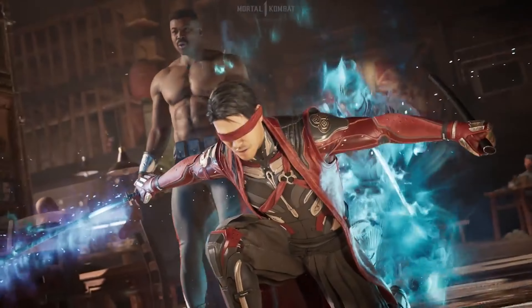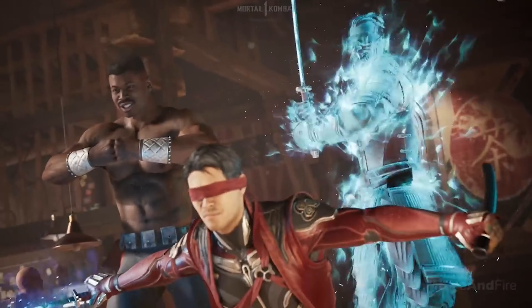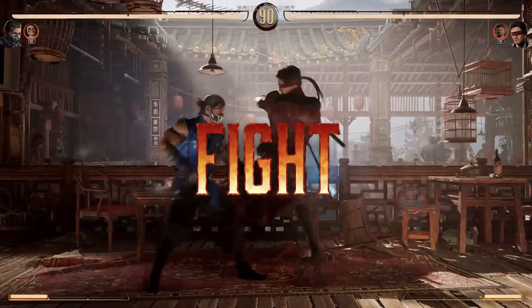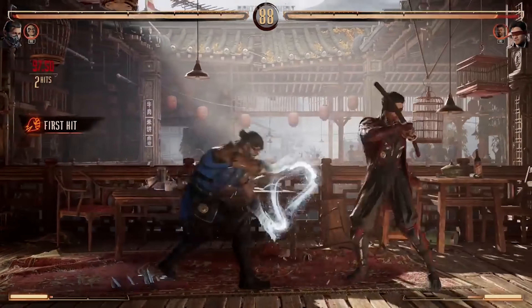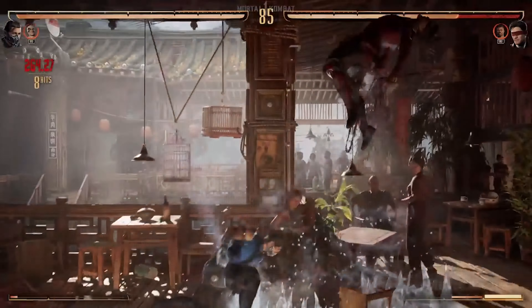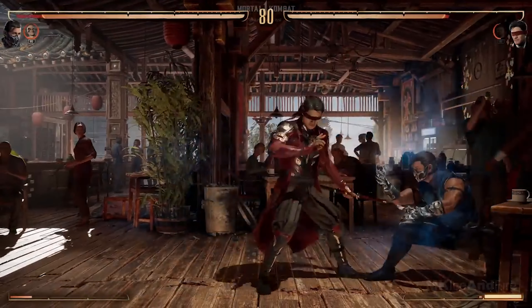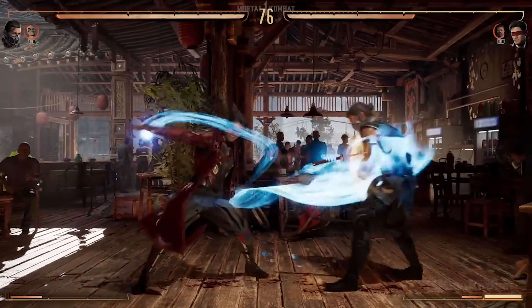Another big hitter near and dear to my personal heart — we have Mortal Kombat, and specifically Mortal Kombat 1. EVO 2023 is sort of the final resting place for Mortal Kombat 11; it's had several years of being one of the top tournament games. But now with the transition to MK1, fans have a first-hand chance to experience the game, feel what it's like, and start getting some practice in. More than likely this will be a top game on the main stage next year, so I'm glad fans are able to get full hands-on experience here at EVO 23.